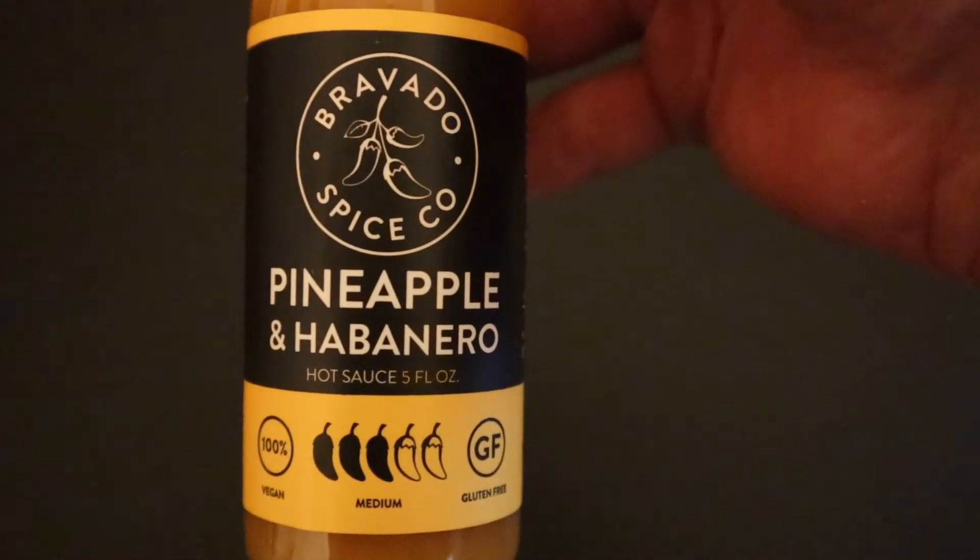This five ounce bottle cost me, I believe, $6.99. It's a medium heat — three out of five chilies — and 100% vegan and gluten-free.